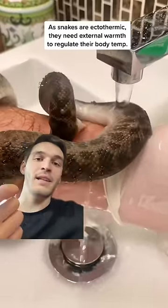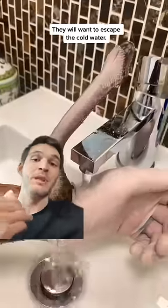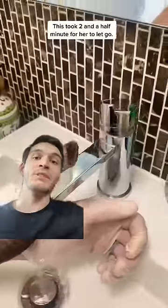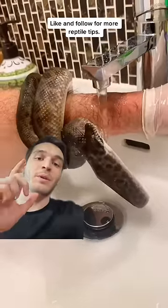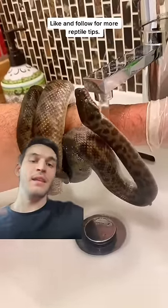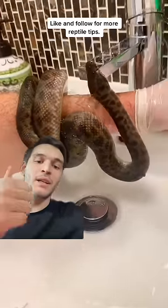You can also use Purell like hand sanitizer or rubbing alcohol and squirt it in the snake's mouth. It tastes really really bad and they'll realize oh this isn't food and they'll let go. Normally when snakes bite and hold on, they think it's a food item — it's a food response. That's what you want to avoid. So if you tell them it's not food then they will know to let go.